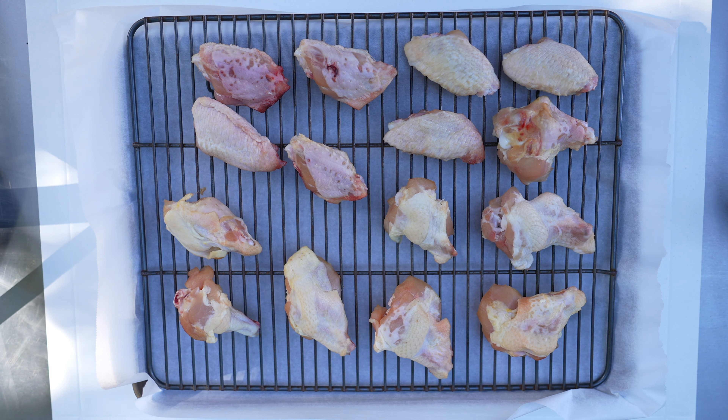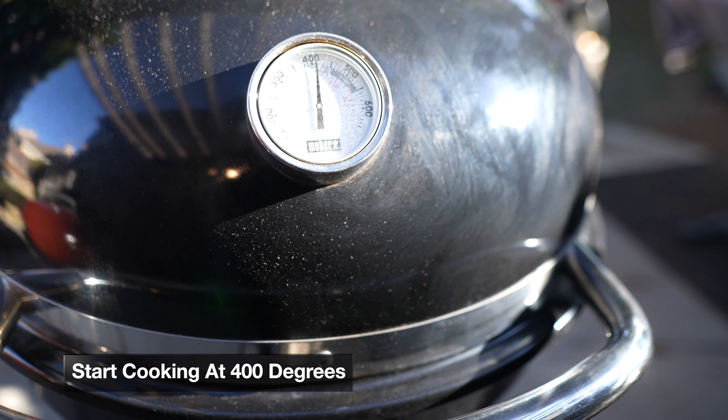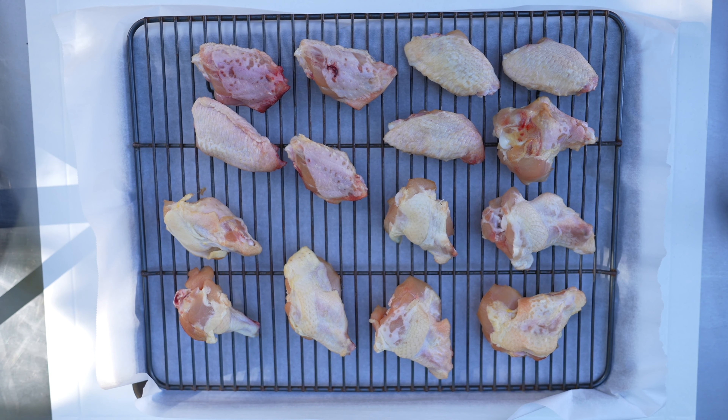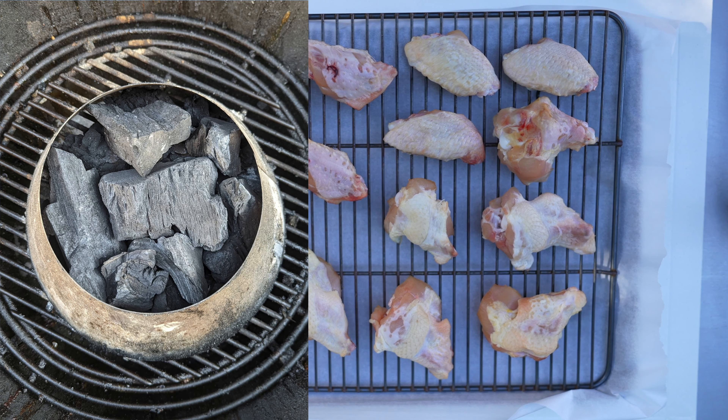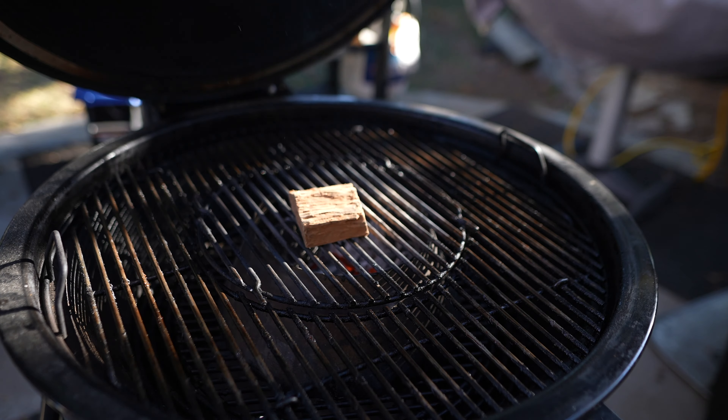That will help you along the way in getting a more bite-through skin. A lot of times when you smoke chicken, one of the downfalls is that the skin ends up being kind of chewy, a little bit on the rubbery side. We're going to cook these wings at a pretty high temperature, so I'm not necessarily smoking them, and I'm not grilling either — I'm not putting these wings directly over the heat. I'm going to use my vortex, and I'll show you what that looks like. We've got the vortex filled up with some lump charcoal, and basically we're going to end up putting these wings around the vortex.